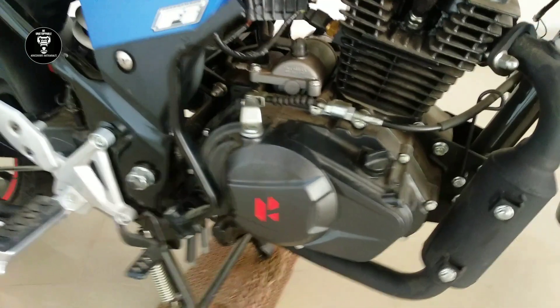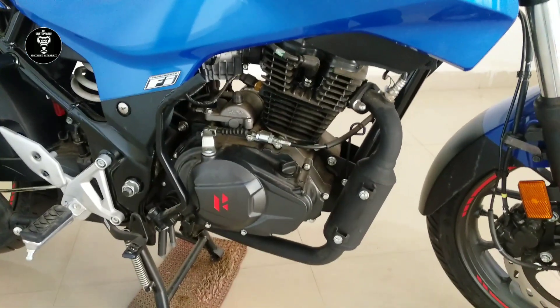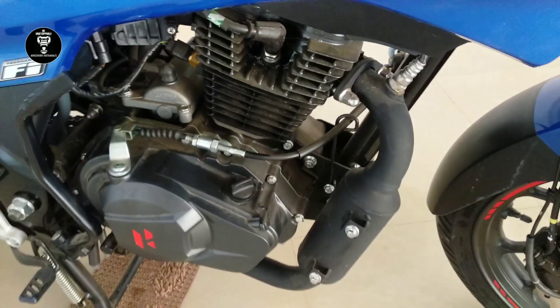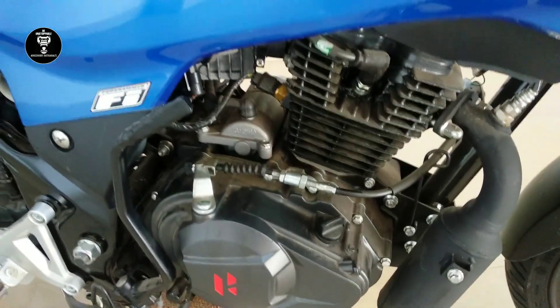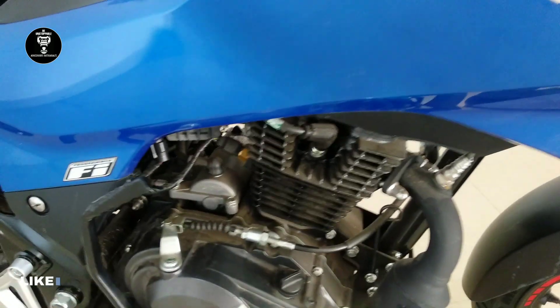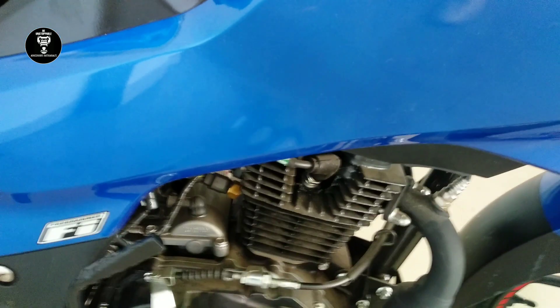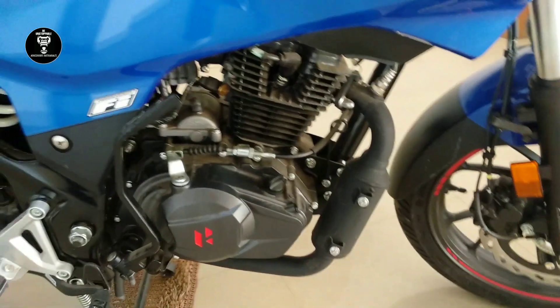The beast is here! This is the 160cc engine — an air-cooled, four-stroke, two-valve, single-cylinder engine. It produces a max torque of 14 Nm at 6500 RPM and max power of 15.3 PS at 8500 RPM. It has a five-speed gearbox.